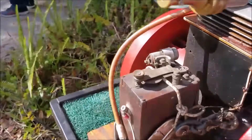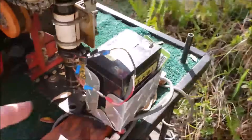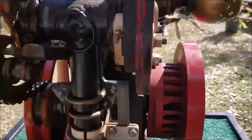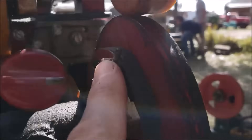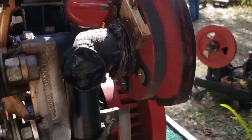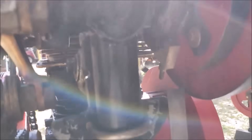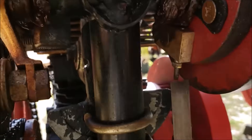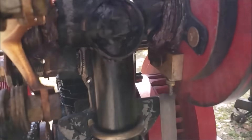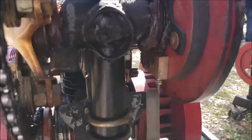The ignition comes from an old buzz box off a T-model Ford. You've got a little battery here, and the points are right here. As the camshaft comes around, this little piece here trips it. When that touches — boom — you hear the buzz box buzzing. And that creates a spark.